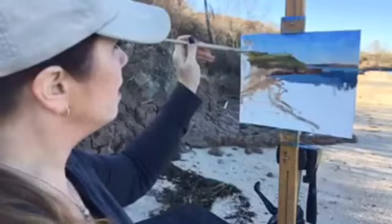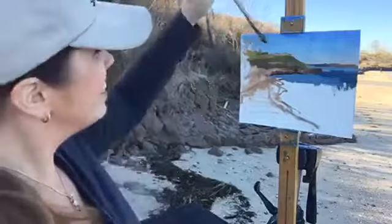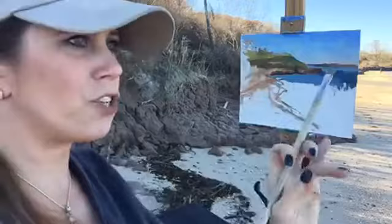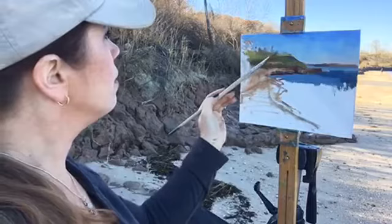Right here where the trees meet the sky, it's kind of just like a fuzzy, blurry edge. When doing that fuzzy blurry edge of the tree line, you just want to make sure that it has some nice variety to it — just to make it interesting.